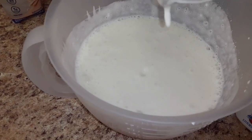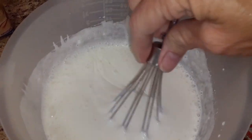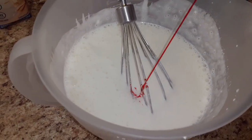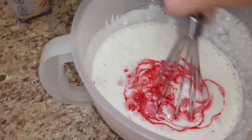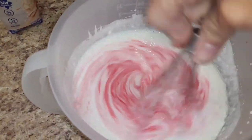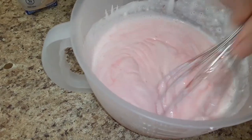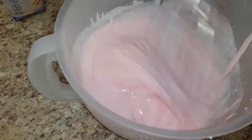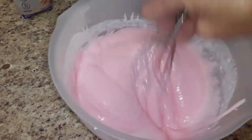Once it's all mixed and thickened up a bit, add a couple squirts of the flavor enhancer and whisk that in. You get a cute color that kids will love, packed full of protein that parents will love, and it tastes just like go-gurts. You can see it thickening up nicely.